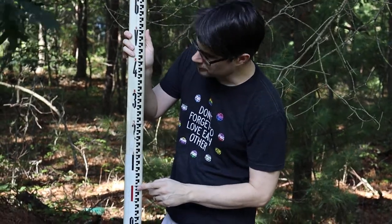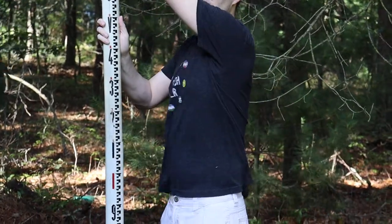You can see it's divided up into meters — there's one meter, two meters — and then it's divided up from there into decimeters and centimeters, which are all these little hash marks here.